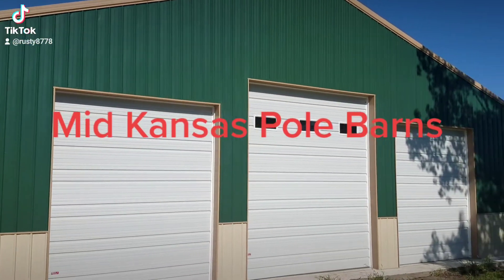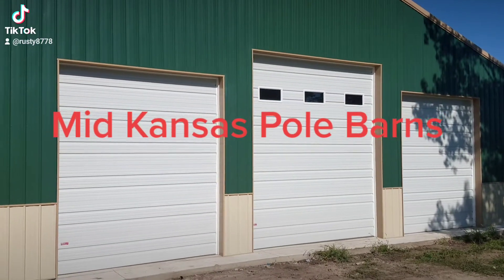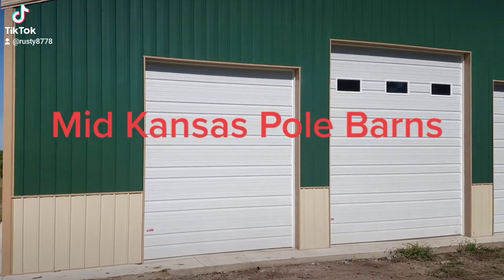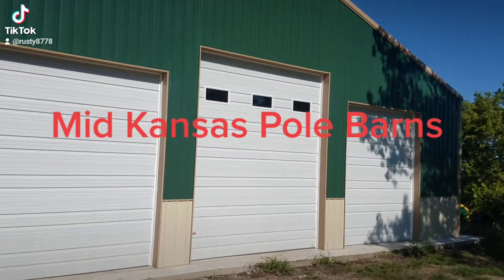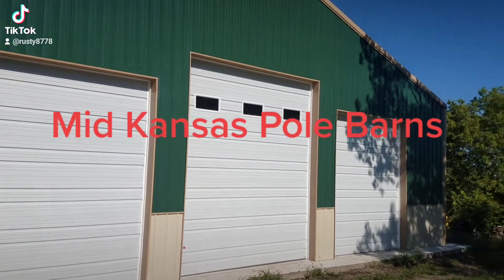Colors on this building will be 100 green on the walls, light stone on the wainscote, and trim will be tan, and the roof was tan also. We've got four doors total on this building — garage doors — and there's one on the other side.